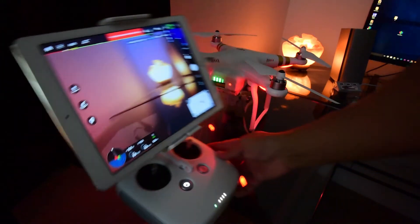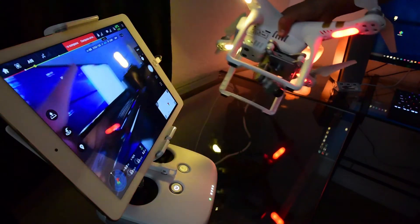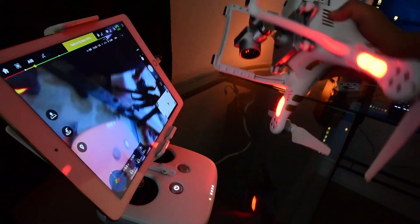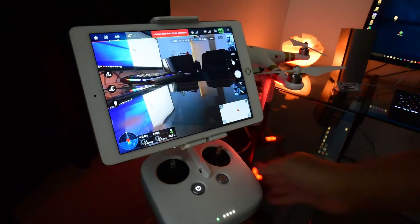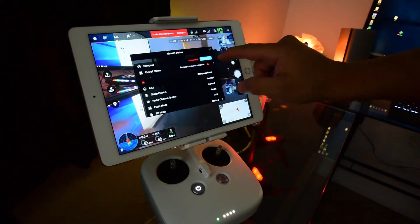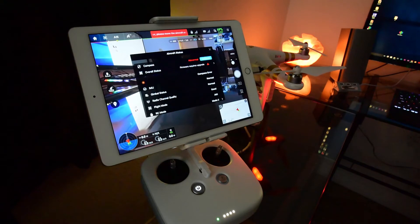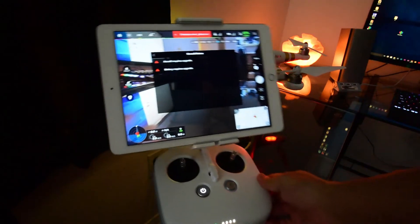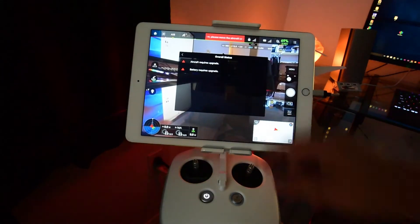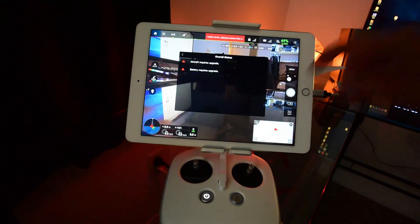Today we're going to be fixing your DJI Phantom — this goes for advanced and professional only. We're going to be fixing the red lights on the bottom. If you have the red lights on the bottom, we're looking at a couple things. We have a compass error — I have a lot of electronics around here, so that's not really of concern. That's going to be okay when we actually go outside. But here's the main problem: aircraft requires upgrade and battery requires upgrade. I have three batteries, so I'm going to have to update all three batteries and also update the firmware on the actual Phantom.